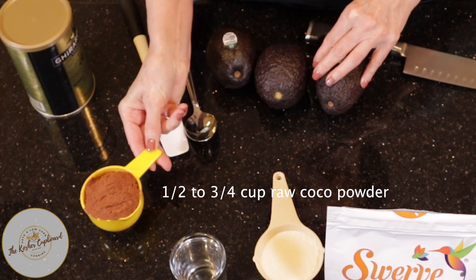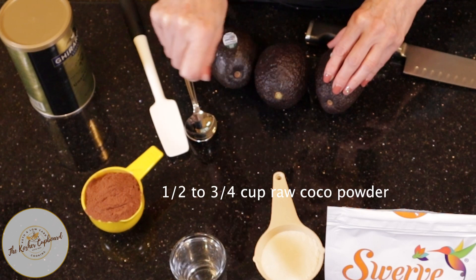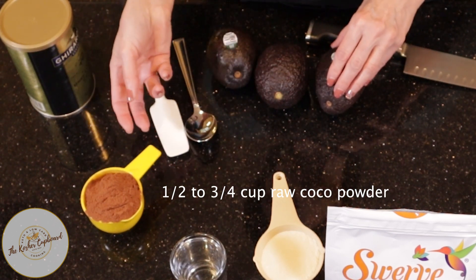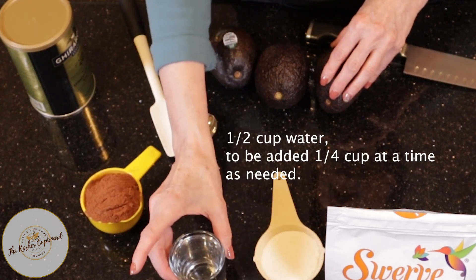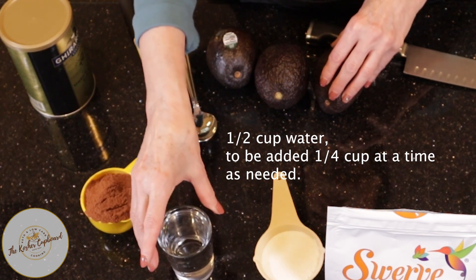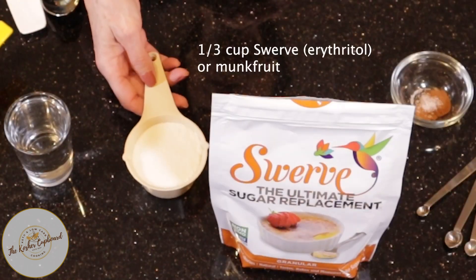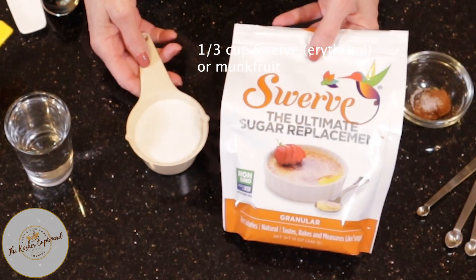I did take the cocoa powder and ran it through a screen to push all the lumps out so that it was all uniform. You can use a half a cup to three quarters of a cup, depending on how chocolatey you want it. Then we have a quarter to a half a cup of water — I have the half a cup of water and I'll pour in as much as I need to get the right consistency.